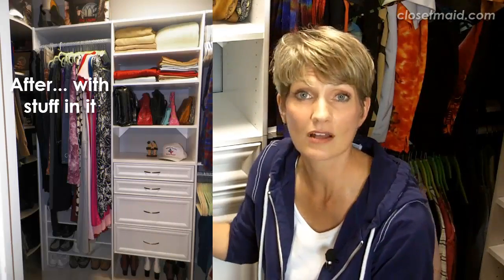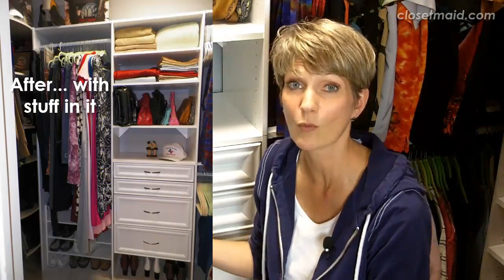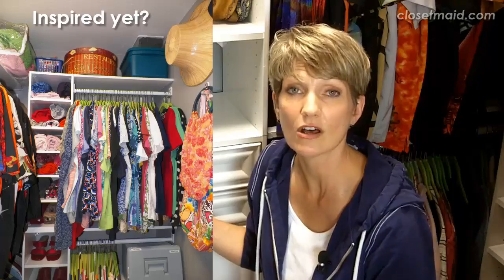I used the ClosetMaid Selectives line for this closet and I really like this for having a custom closet look at a DIY price. You can get this at Home Depot. You can go on closetmaid.com and have their designers help you put together a design with your measurements, then you install it yourself. You've got this great built-in look, and you can have drawers or leave it open with shelves, and you can also put cabinet doors on these pieces.